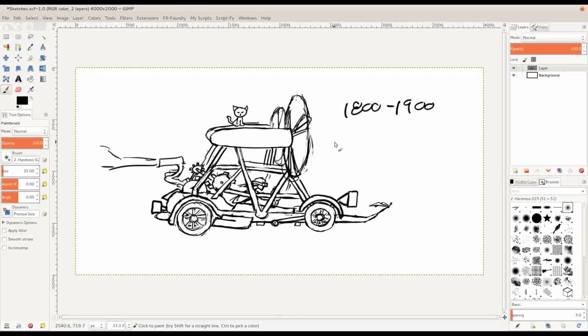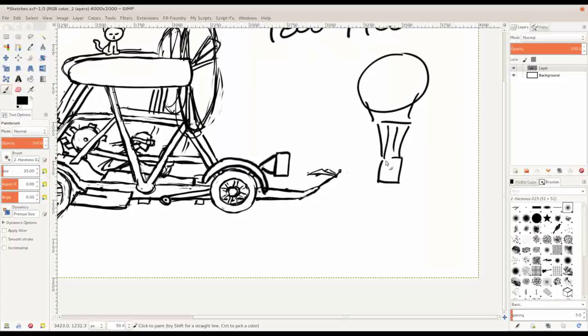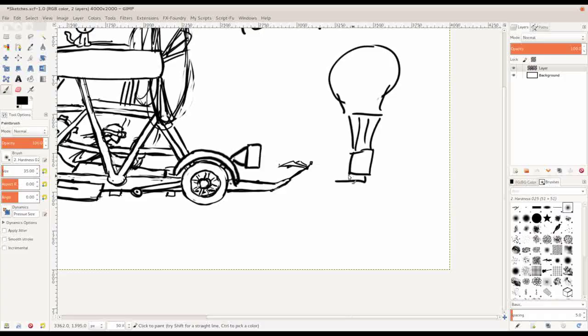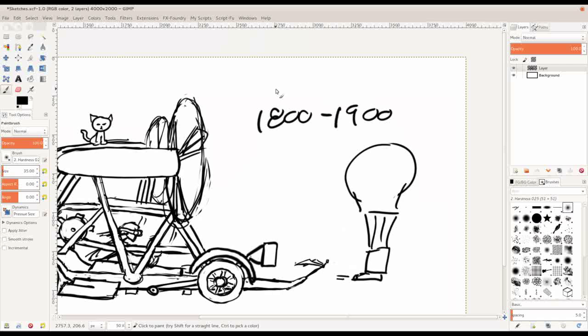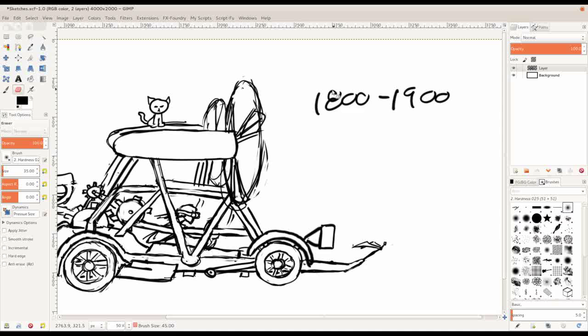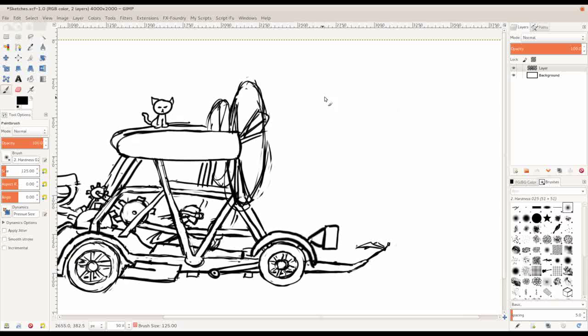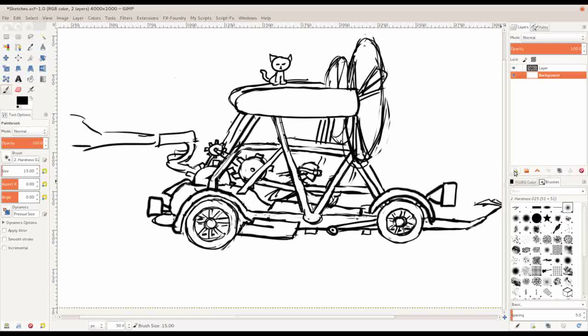Something you'd see a lot in steampunk might be a hot air balloon — coming down with wires and a basket — but to make it steampunk you'd add a jet engine or propellers and have it doing something more futuristic. So you're using past technology but trying to make it futuristic, almost as if you're going back to the imagination of someone living in the 1800s trying to design what they thought the future would look like.